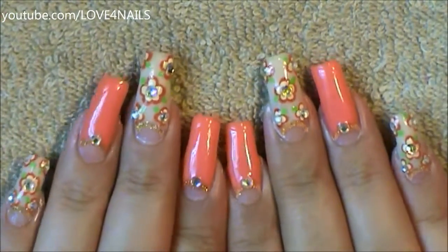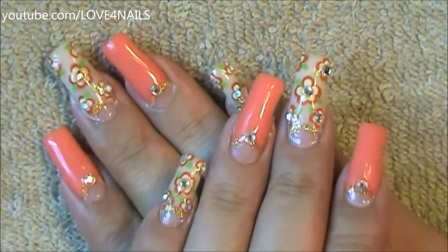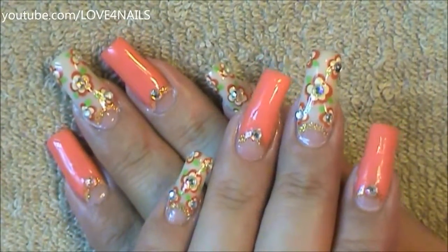I hope you guys enjoyed this video and try out this nail art design using your favorite colors. Be safe, thank you so much for watching, and I'll see you next time. Bye!